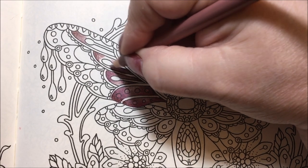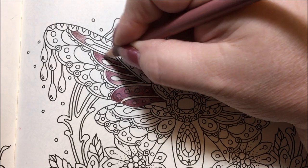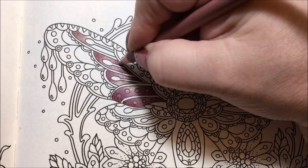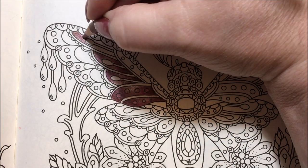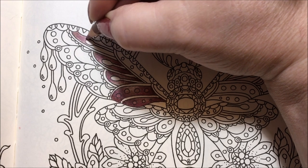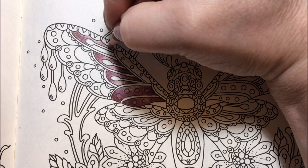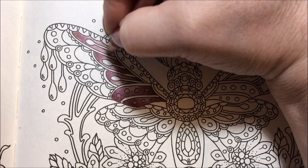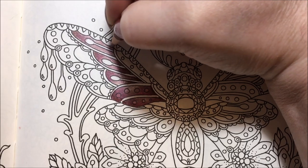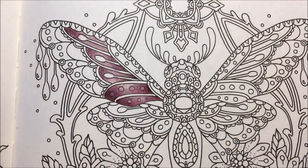I thought water-based media would work, so I got out the Inktense and thought the water will seep through the paper — and it did. But some of my coloring books buckle when you put a lot of water on them, so I wasn't sure how much water I could use. The Inktense would go down like chalk on the paper, really thick, so the coloring I was getting was a little off for me.